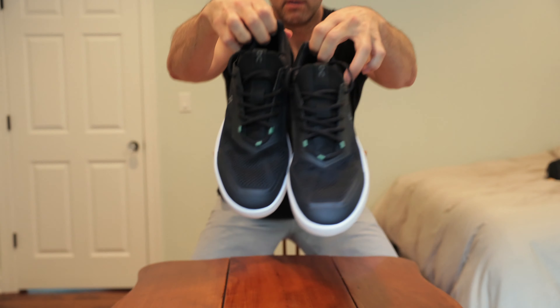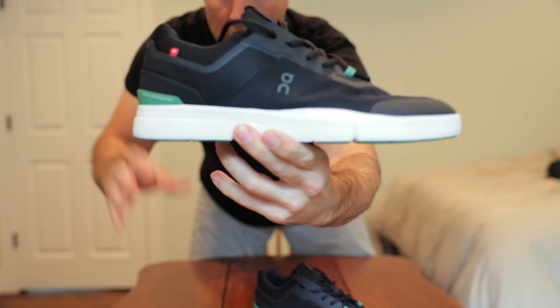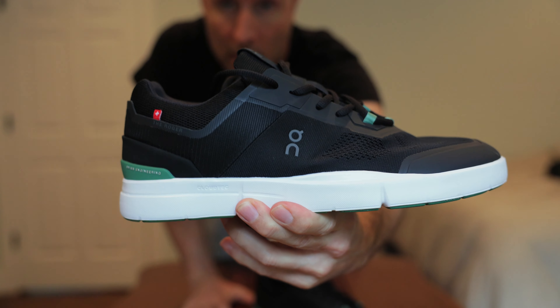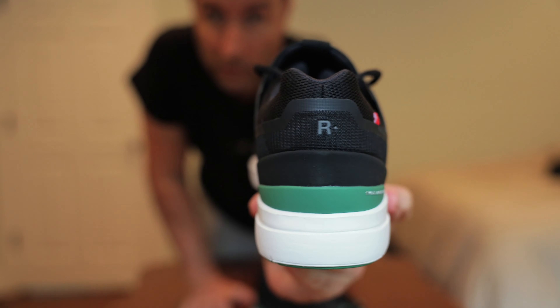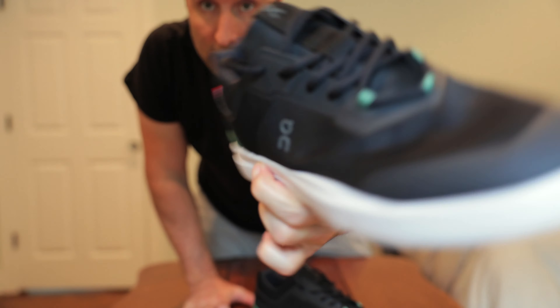So quick review — here's a couple more views. With all my reviews, I like to give close-ups of everything so you guys get a real feel for what they look like in hand. Nice little green accents there.